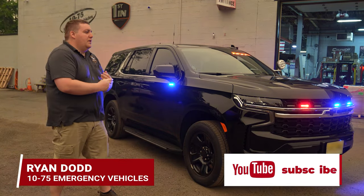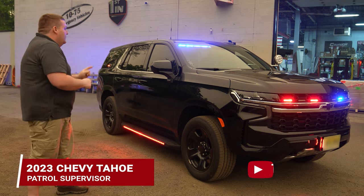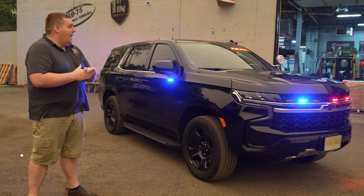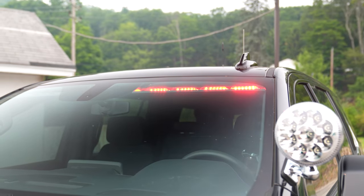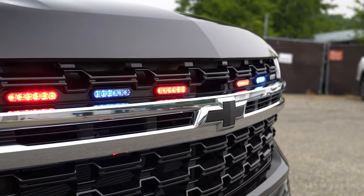We're checking out this 2023 Chevy Tahoe patrol supervisor's vehicle. Up front we've got an N-Force interior light bar and dual color six tri-color M-Powers on the grill.